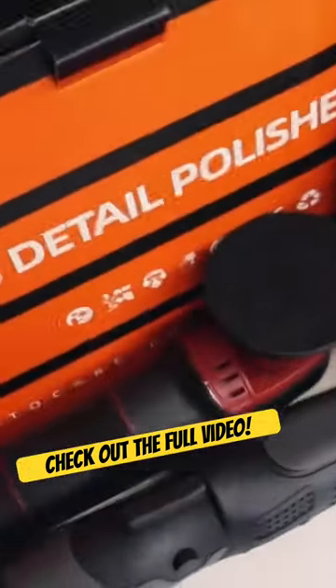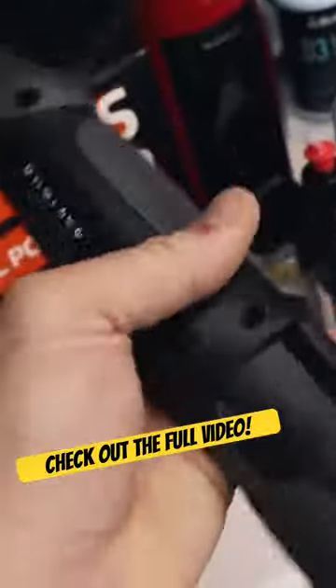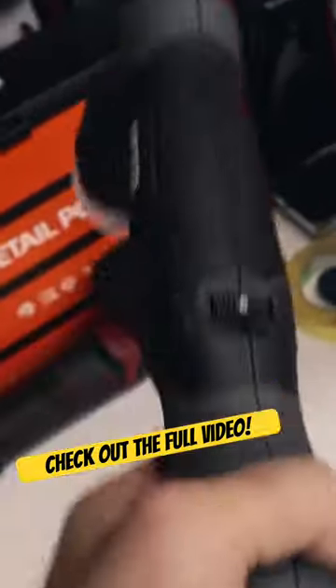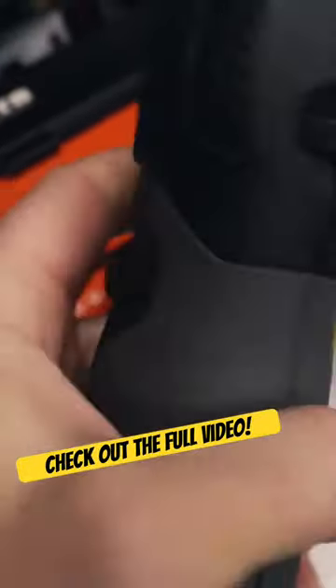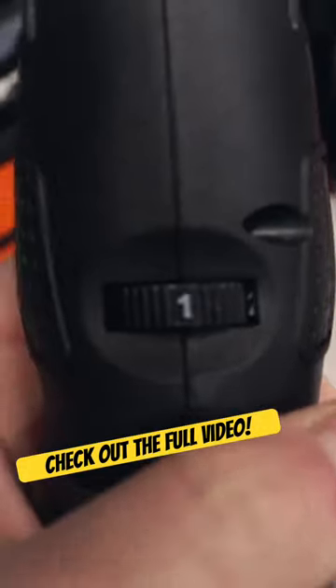Now we are going to be testing out the new SPTA little cordless polisher, and this comes in a 1-inch, a 2-inch, and a 3-inch. I have to say I do like the design of it. It is, of course, the trigger model here instead of just a button like it was before, and variable speed, which is nice.